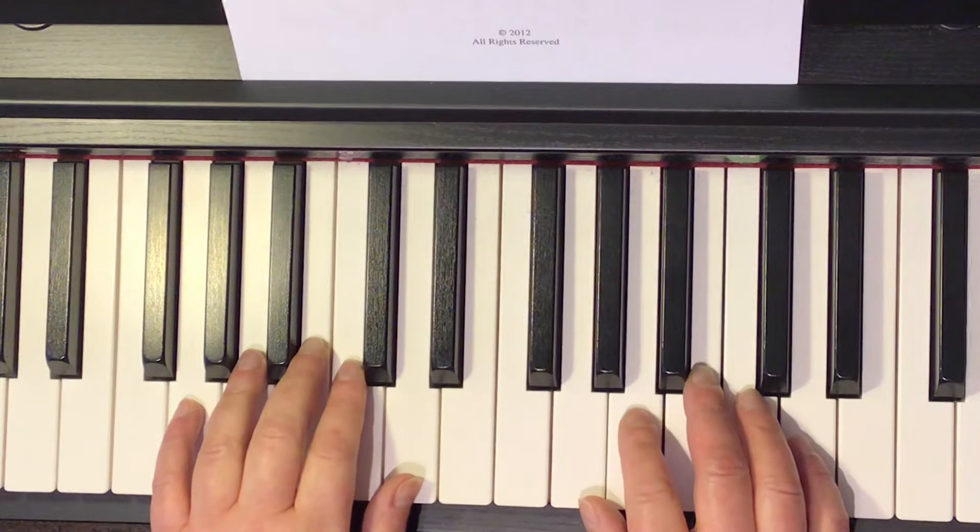We'll go slow. I count and we play together. You ready? 1, 2, 3, 4, 1, 2, ready, go.